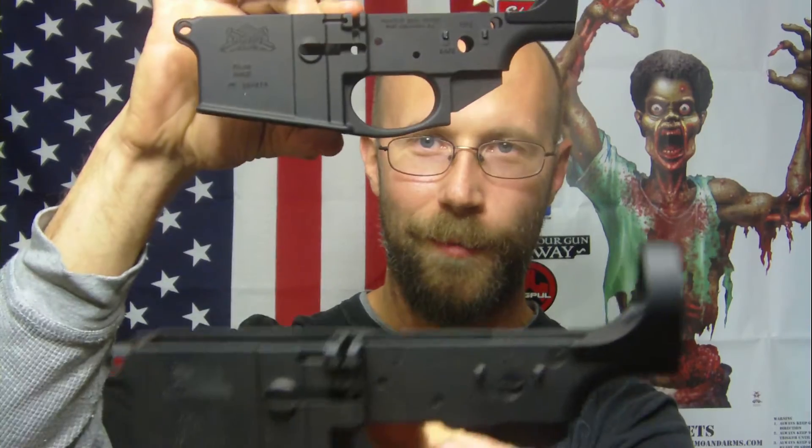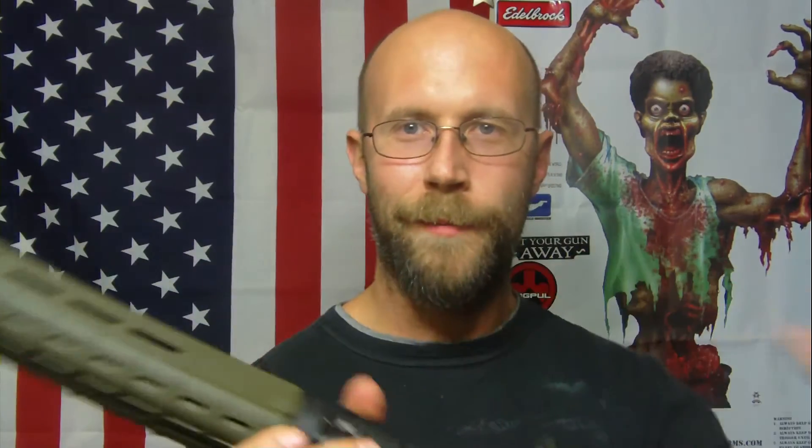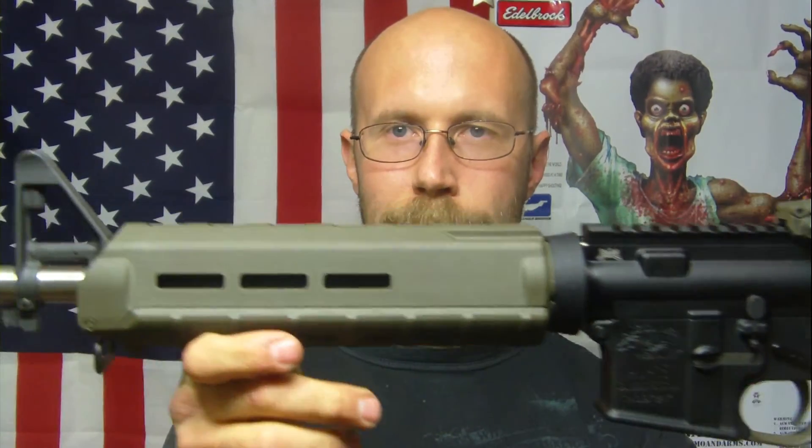I just wanted to show you guys a couple of scores I got from Palmetto State. They're really stepping their game up as far as quality, customer service, and shipping. I'll do a full range video with this AR-15 — like I mentioned, I already shot it and I absolutely love it. The action is smooth and it shoots really nice. Sorry if I sound a little off — I'm still getting over a cold. I appreciate you guys watching, I'll catch you on the next one. Have a good day everybody!